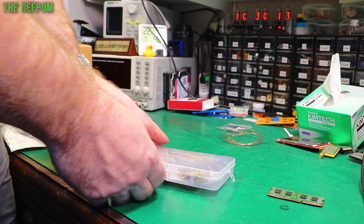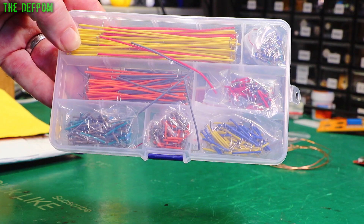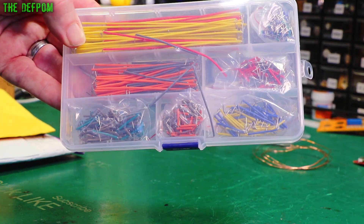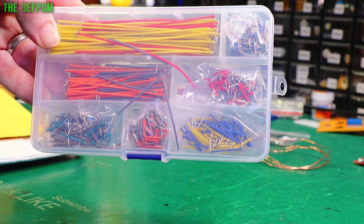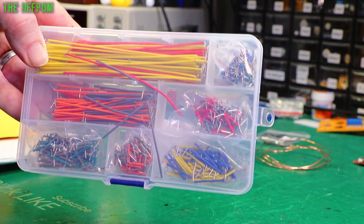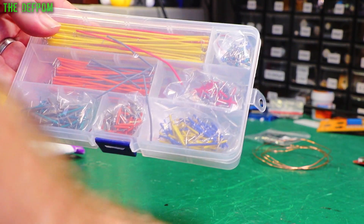Here is a little assortment of jumper wire things - these are for use on breadboards. I've been meaning to get one of these kits for a while. I don't do breadboard stuff that much, but from time to time I do some, and when I've wanted to it's been a bit of a pain trying to link things together nicely. So I thought I'd get one of these little kits - they're pretty cheap, not expensive at all, good things to have in your arsenal.